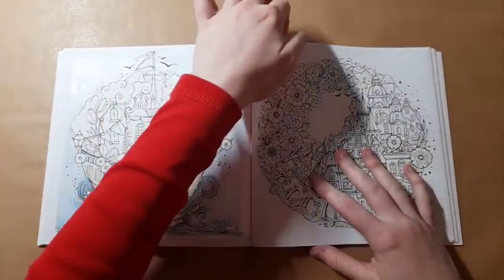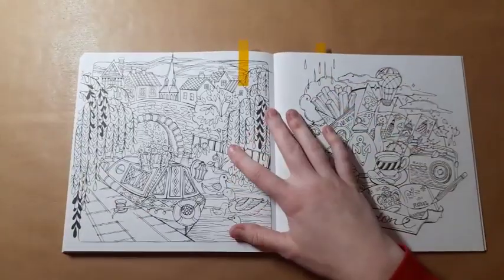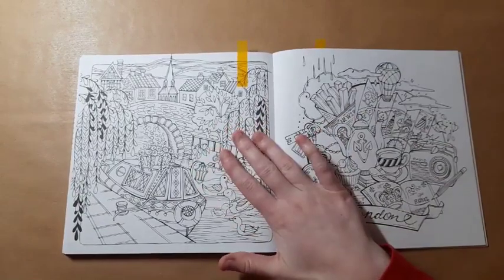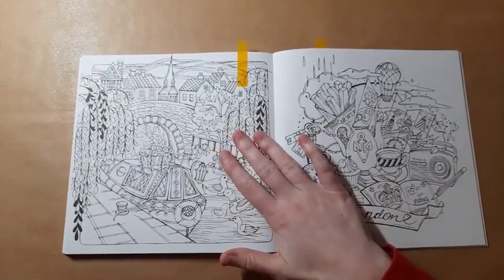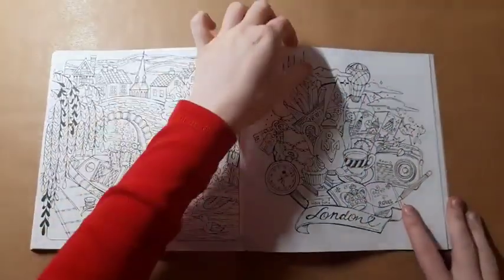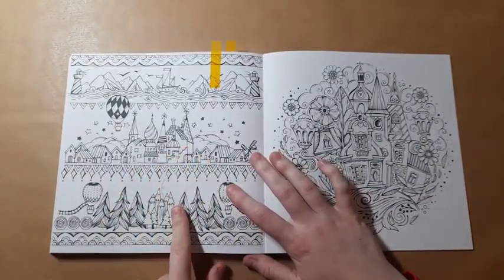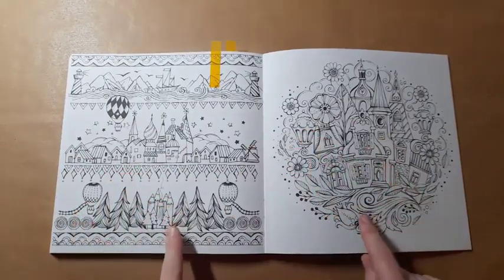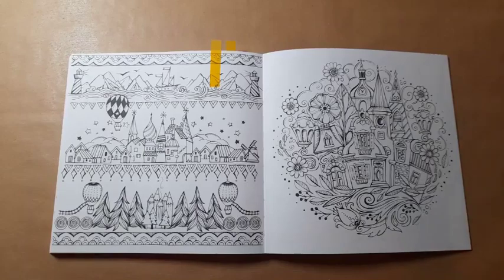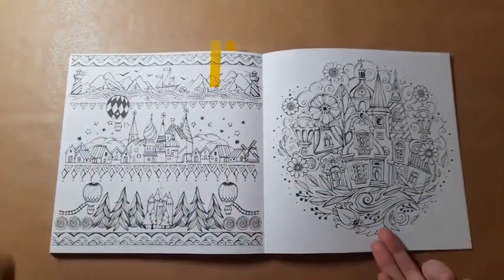The other pages I had in mind as options for this month were this canal one — I love it, it reminds me of the canal by my grandparents' house. This could turn into a double page spread. And then there was this other one, which would probably just be a single page because I feel these two pages would have separate colour palettes. They may be ones I come to in the future.